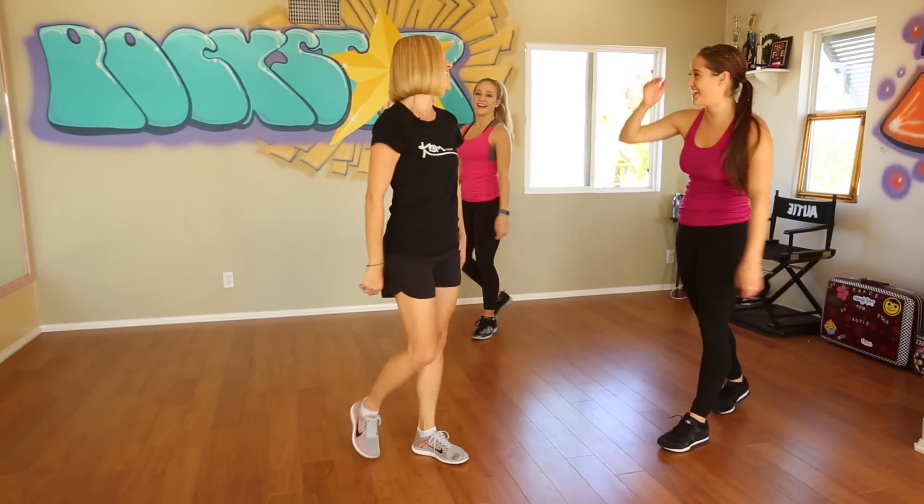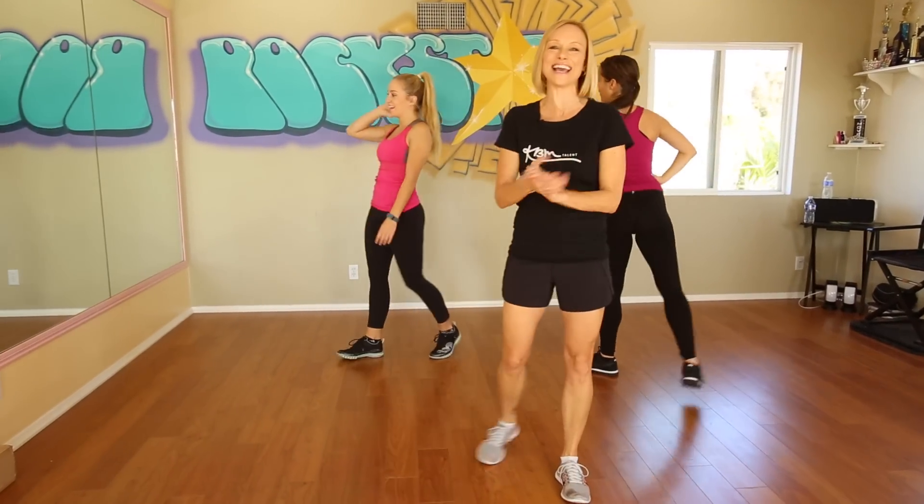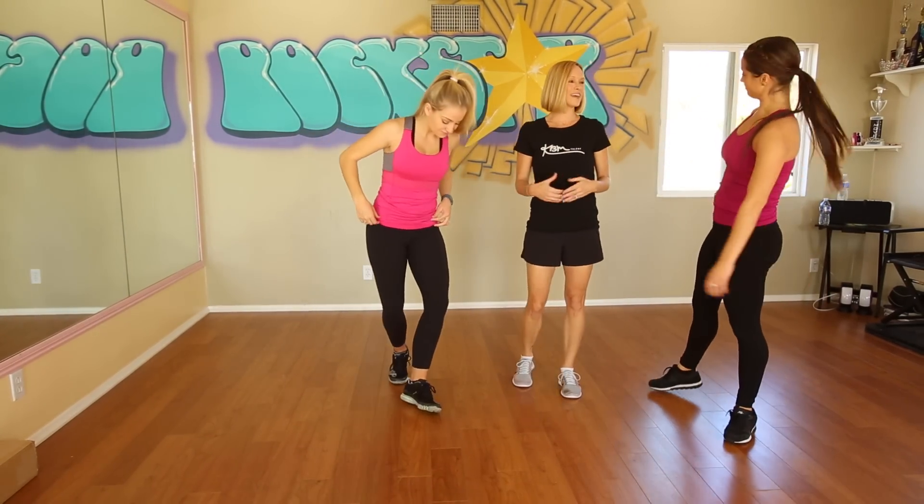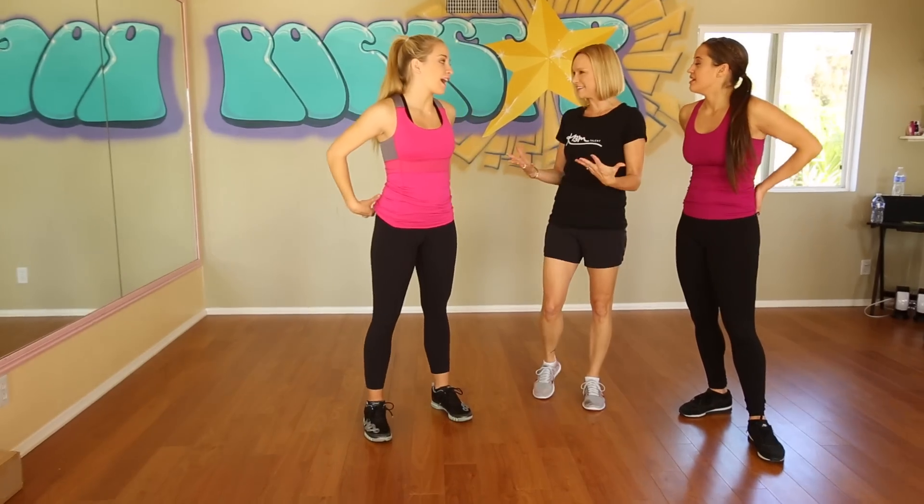I've got to start doing all of these with them too, because I see you guys breathing heavy and I'm liking it! How did that feel? Good? You feel it?